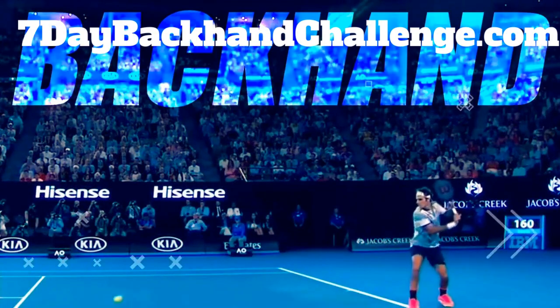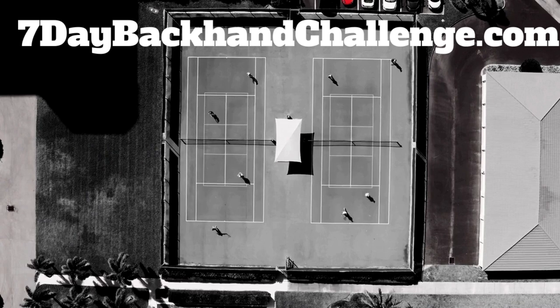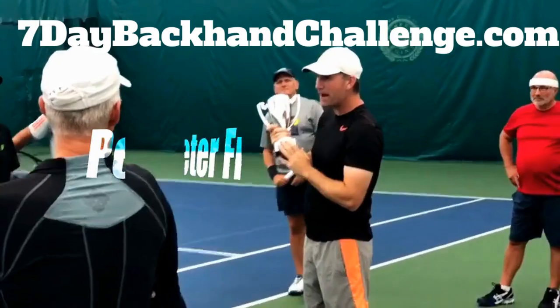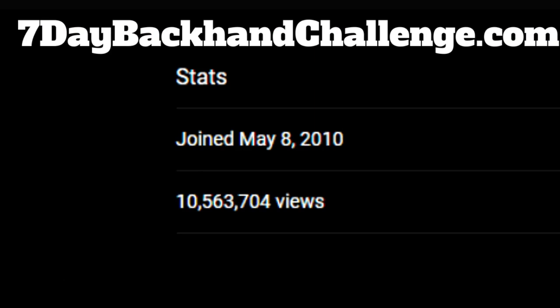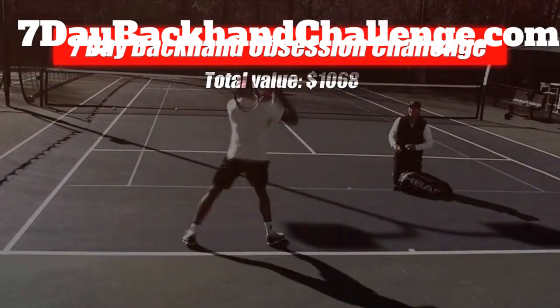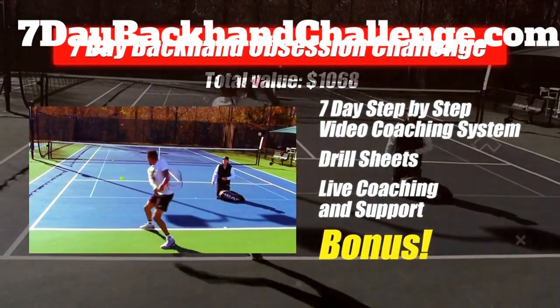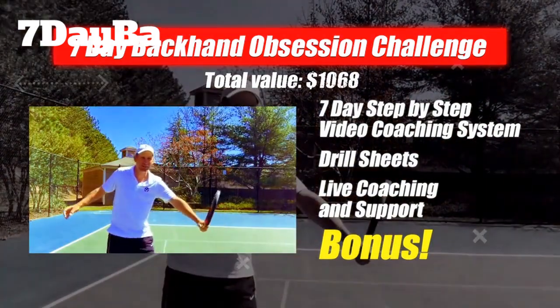It's time to develop a backhand with massive spin and power without giving up accuracy or consistency — and without spending hours on the court every day or thousands of dollars on lessons that don't work. My name is Peter Freeman, founder of Crunch Time Coaching. You may have seen my videos on YouTube with over 10 million views, or my Tennis Con event featuring coaches like Rick Macy, Gigi Fernandez, and Rod Laver. When you enroll in the challenge, you unlock $1,068 worth of value: a 7-day step-by-step video coaching system, a perfect practice plan, drill sheets, live coaching and support, plus a free bonus of my very best backhand lessons.